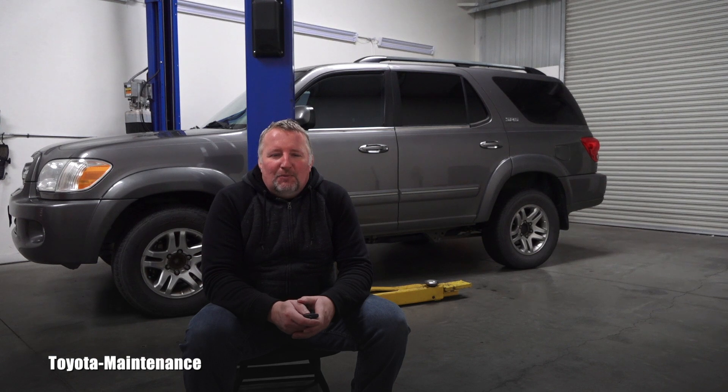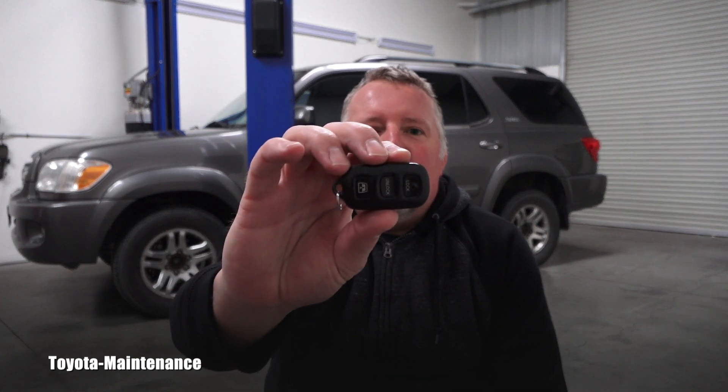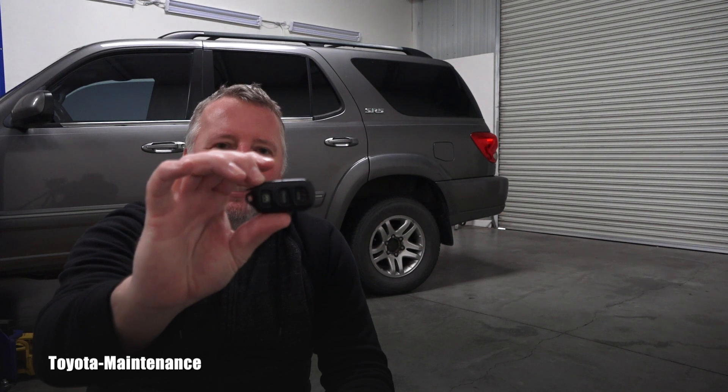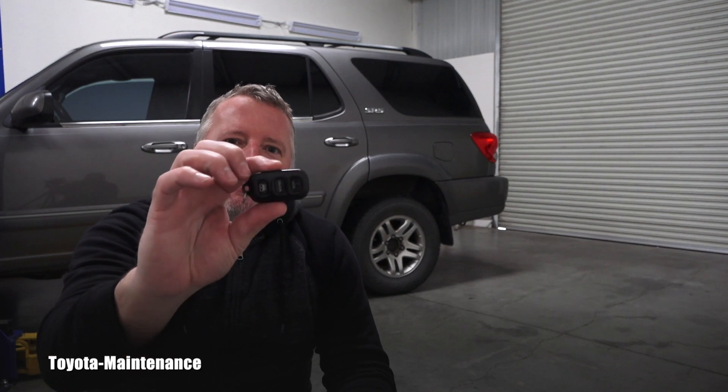Hello friend! How is it going? Welcome back to Toyota Maintenance YouTube channel. Here's another tech video about Toyotas, this time about this wireless remote control. In a different video on this channel I showed you how to program this unit to communicate with the car, and in this video we will be replacing the battery.